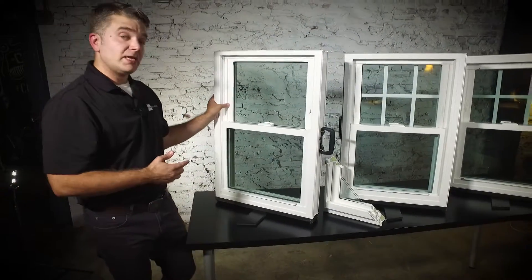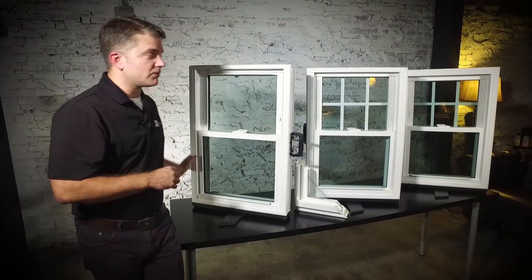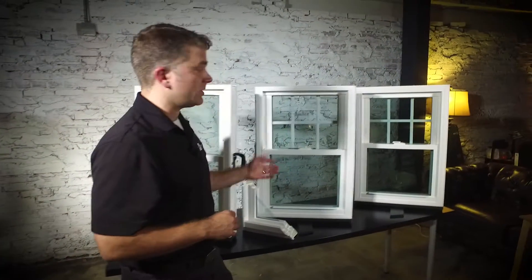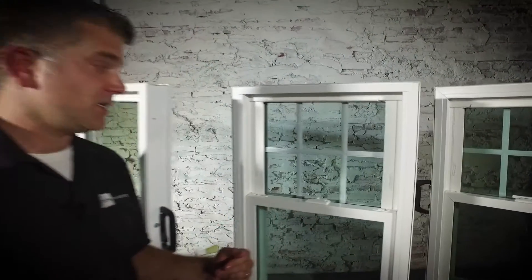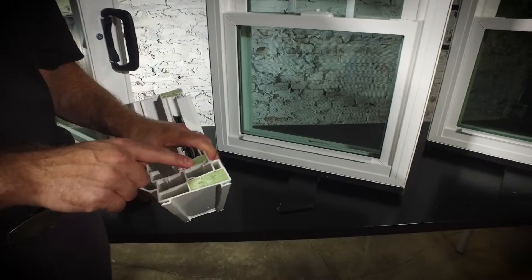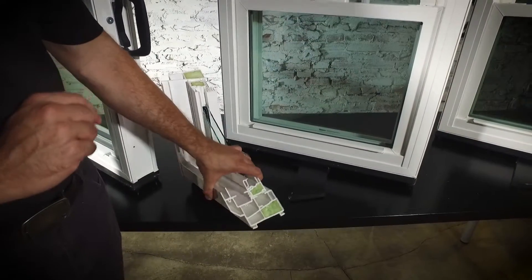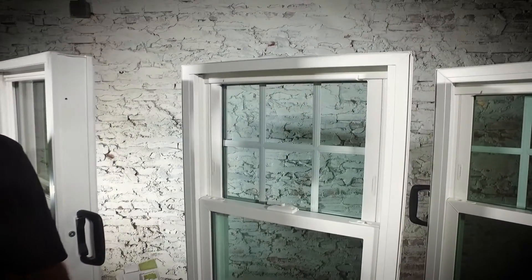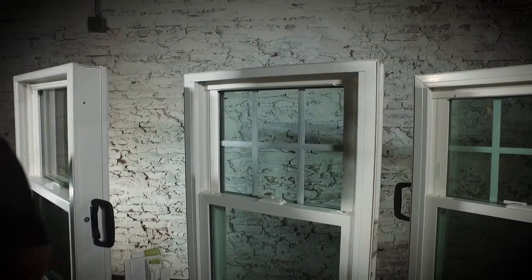Two panes of glass. This is a great window for investment properties or folks that are going to stay in their home for a couple of years. A lot of folks choose to upgrade to our double pane Zen Nirvana window. This has all of those similar features — the tilt-in sash and night latches — except it has double strength glass, and the frame and the sash are foam filled in both the Zen Nirvana and the Zen Lotus, which I'm about to show you. That helps with efficiency, and all of the windows qualify as Energy Star rated. This window also has a metal reinforcement in the unit itself that makes it a little bit stronger.